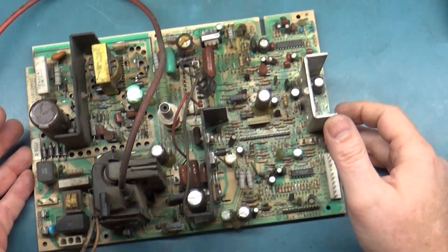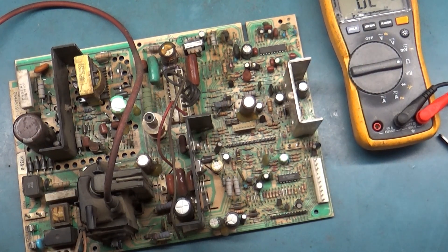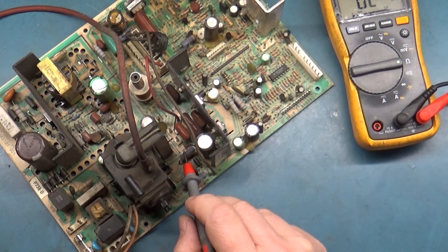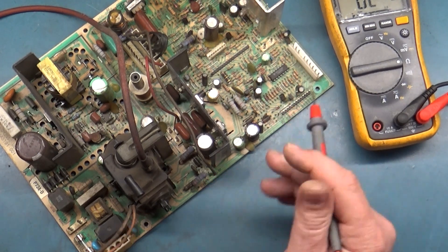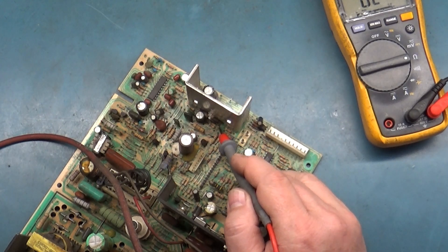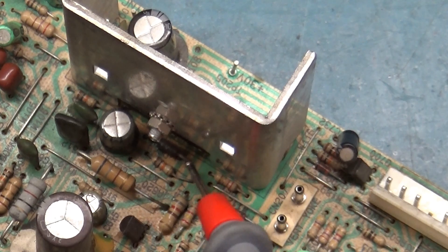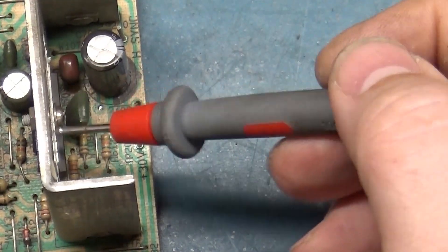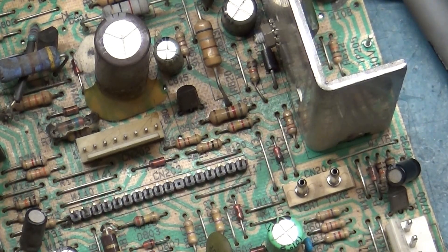For vertical collapse, the most common things to check are: R303 — if that's out of spec, it'll cause collapse. D302 — if that's shorted or open, it'll cause collapse. D603, the diode by the vertical IC — if that's open or shorted, that'll cause collapse. And of course the vertical IC itself — if it's open or shorted, that'll cause collapse. Those are the four main components and we'll get those tested.